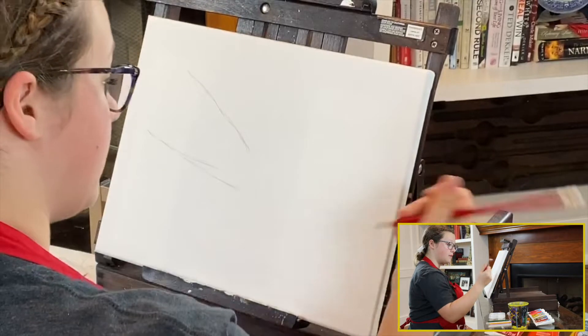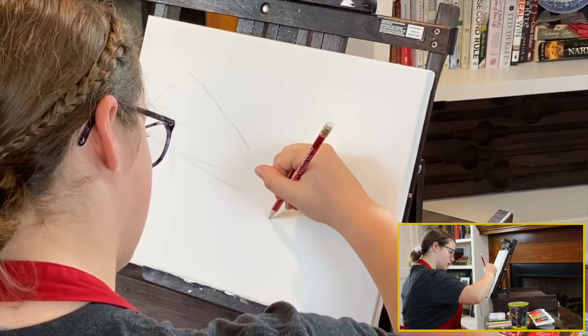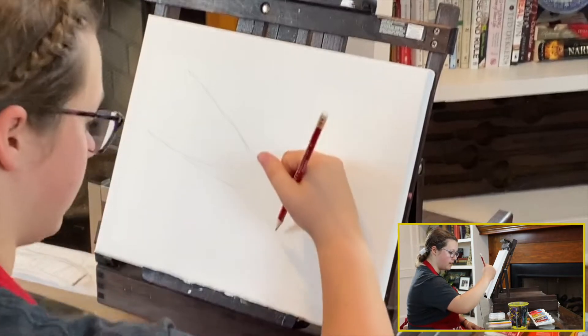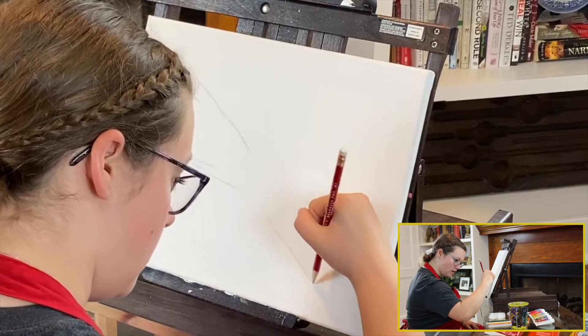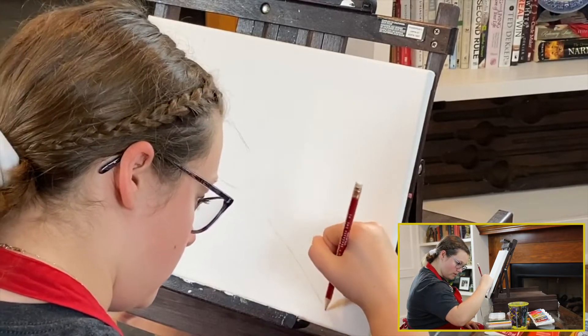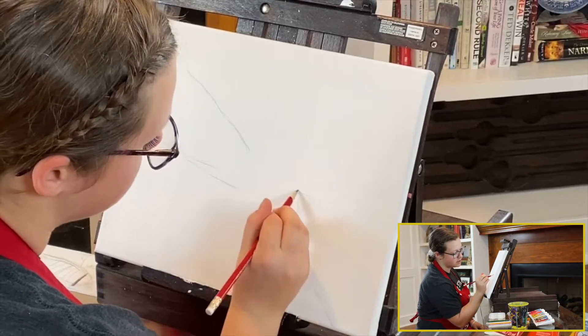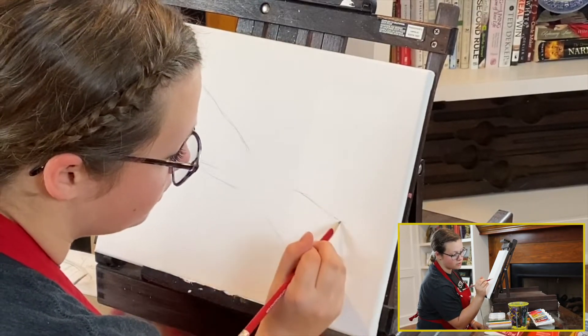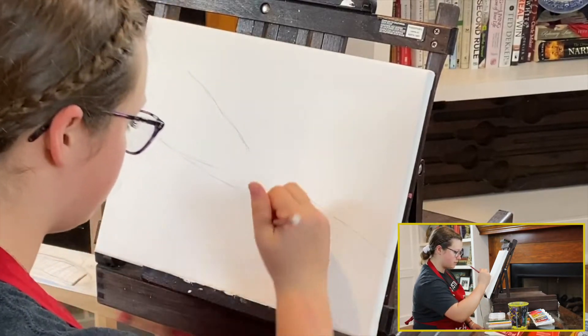Now we're going to do that on the other side for the other man's arm. We're going to draw it towards more of a downward angle because the man is on the ground and he is reaching out towards Jesus, because Jesus wants to be with us and he reaches out to you.